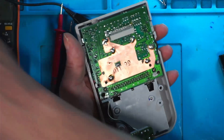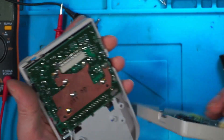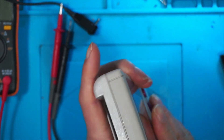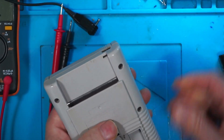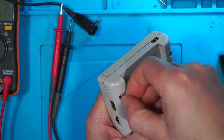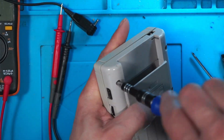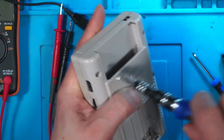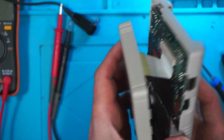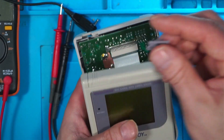I hope that's helped if your Game Boy does not turn on. Don't forget — before you put the screws back in like I've just done — don't forget to put your power switch back in.